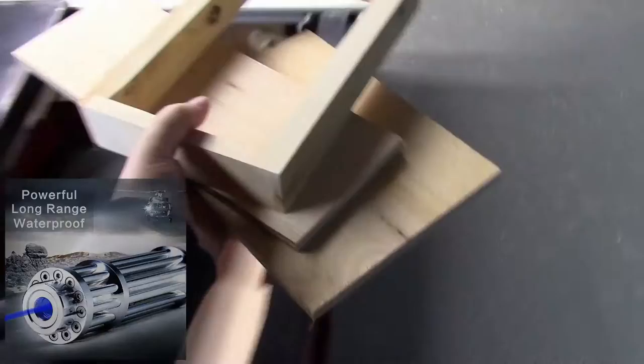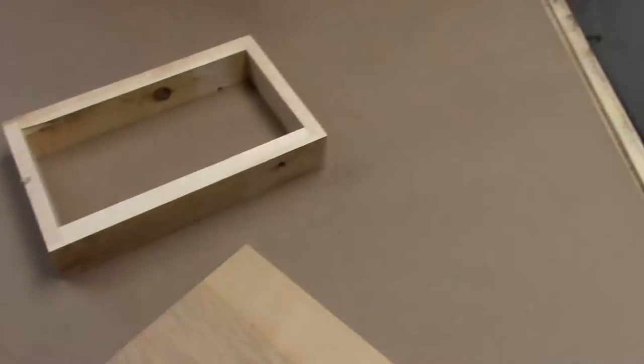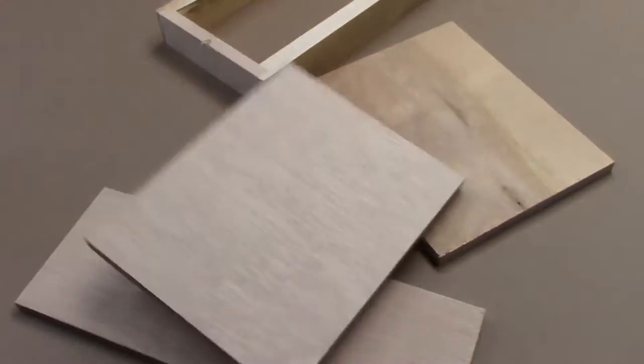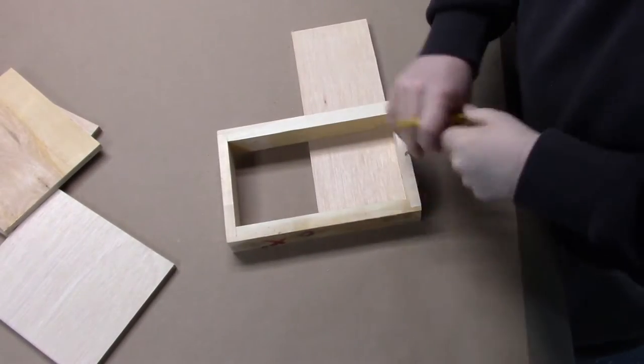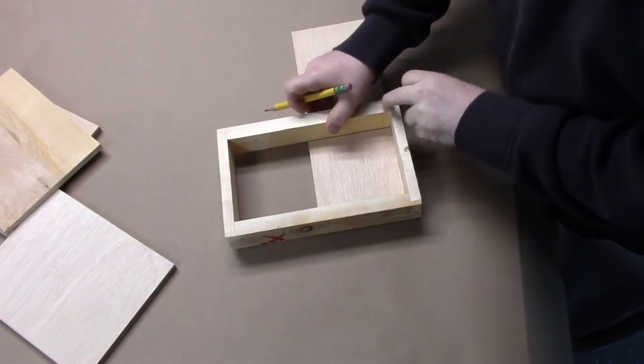I hope you stick with me to the end of the video where I'll do some cool experiments with a blue burning laser that I got on eBay. First, let's make a little stand for it. It comes with its own shipping container, but I figured I'd make just a real basic stand. So we'll just start out with making some brackets for it to rest on.